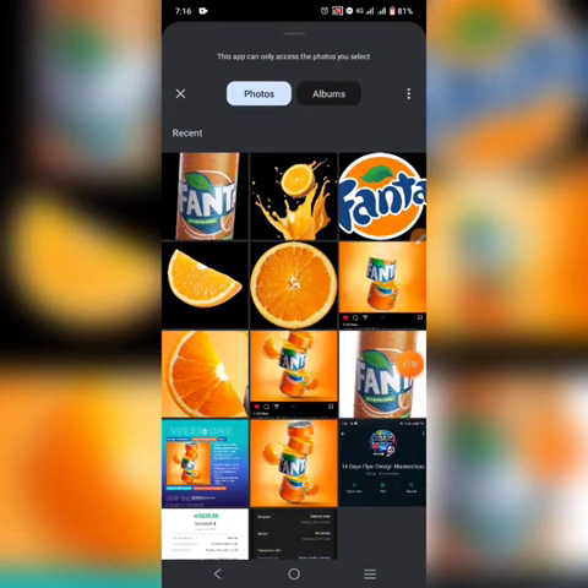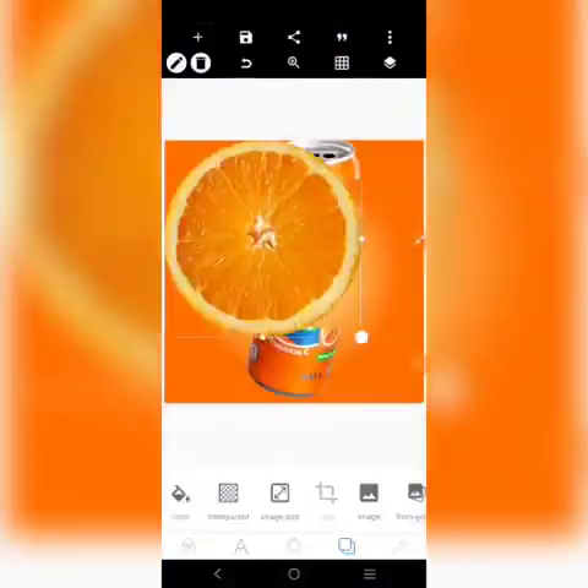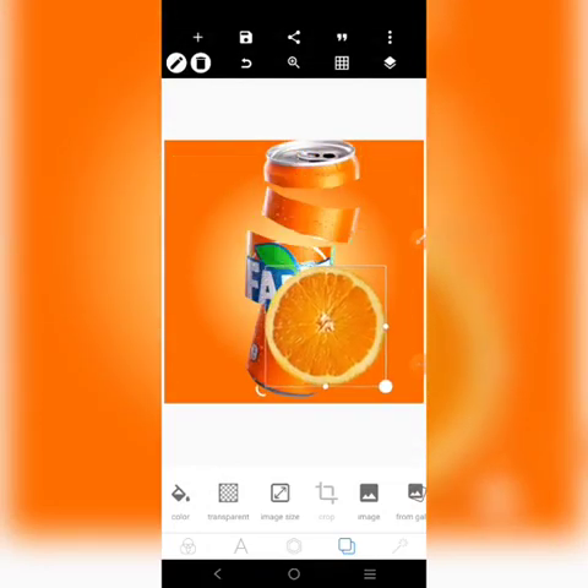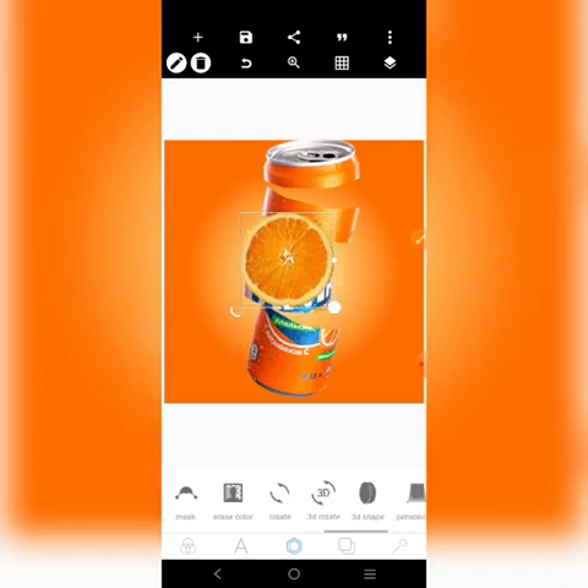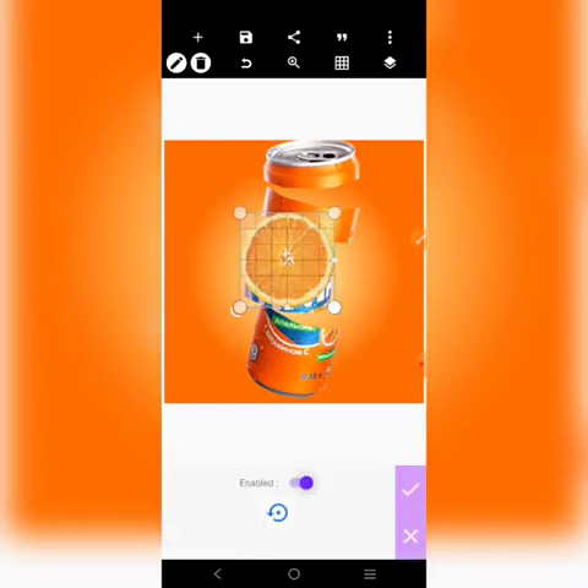I'm bringing in this guy here. The purpose is we're going to fix it at the top of these guys. Let's reduce it a little, then go to perspective, enable it, and start working on it. We'll put it here — remember, we're fixing it on the top of the orange. Let it look like it is actually on top like that.